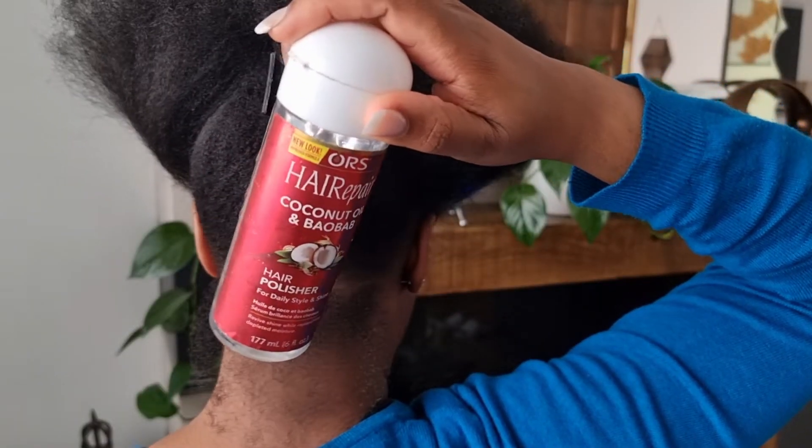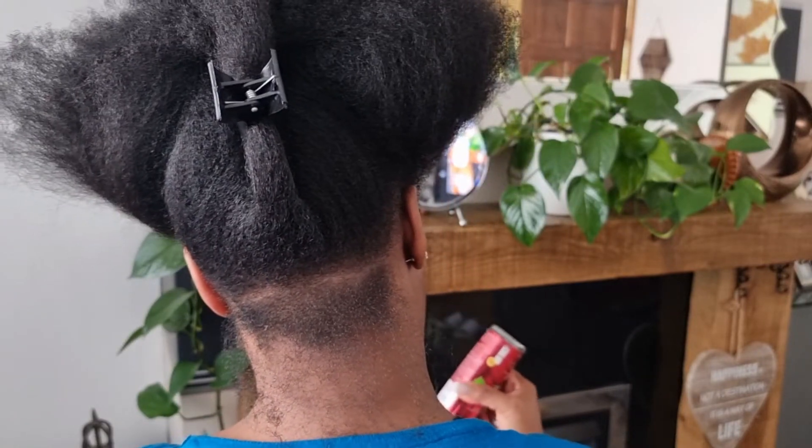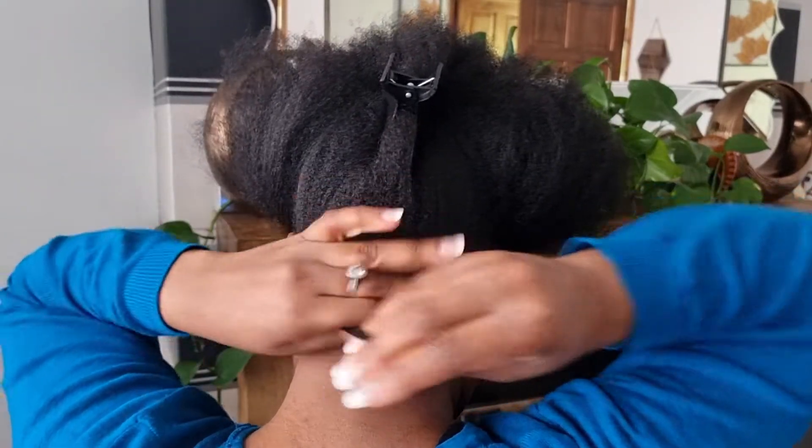This is the serum I'm going to be using — it gives extra shine and extra softness, and it smells absolutely amazing on my hair.